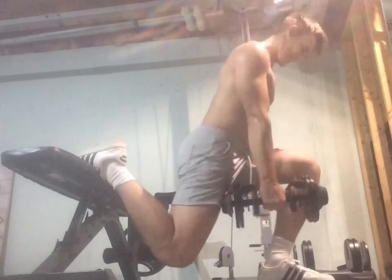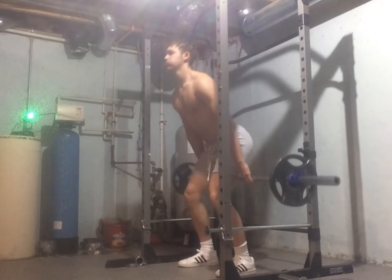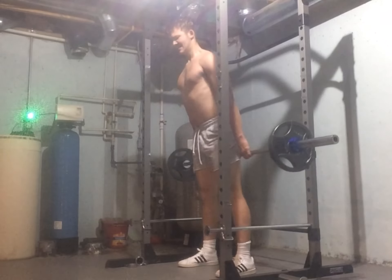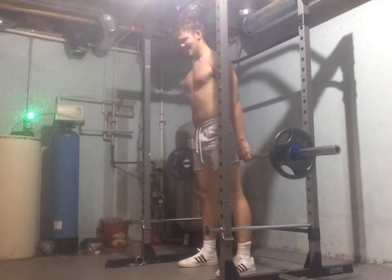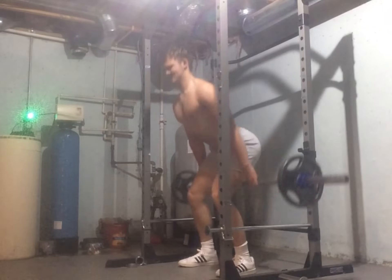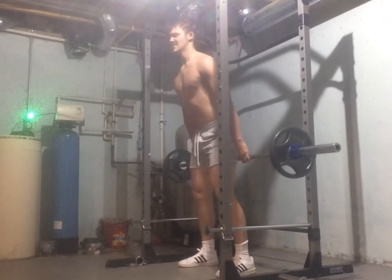On to the next exercise — looks like we're doing some barbell hack squats with 25-pound plates on each side, which adds up to 95 pounds. I did it for 10 reps. This was a pretty awkward workout, but it's something I really want to implement. It doesn't hurt to always try something new, especially when you're new to working out. I felt this one pretty good in my quads — definitely a great burner, and I recommend putting it into your workout at least once.